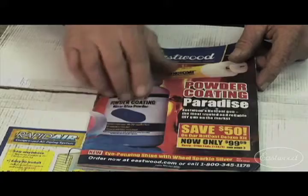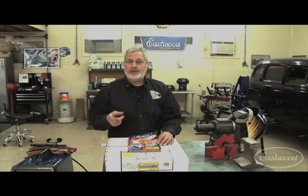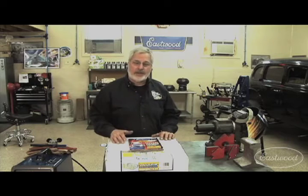They've got a great catalog — everything you need to buff, grind, metal work, painting, powder coating, spray guns. Just log on to eastwood.com or call their toll-free number; you can get a catalog or you can shop right online. It's a great way to set up your shop so you can complete your projects.